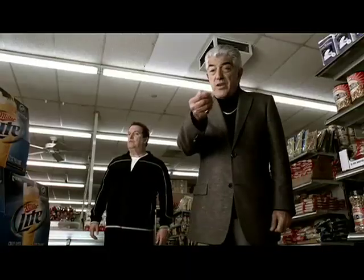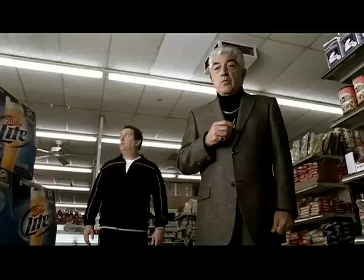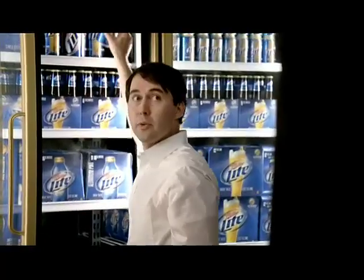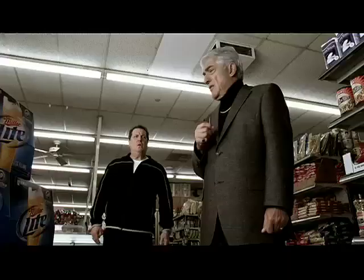Can I help you? Maybe we can help you. We're here to offer you protection. We've got all the protection we need. Thanks, but no thanks, fellas.